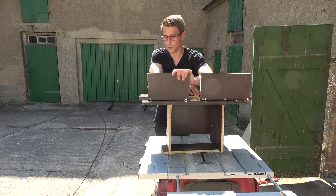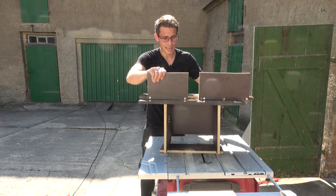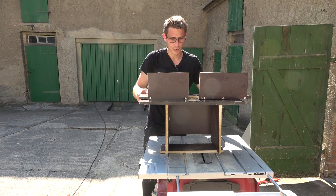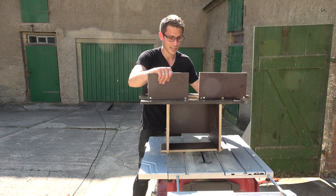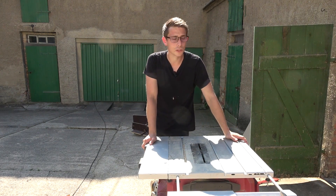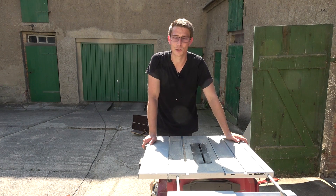This router table is made out of melamine-coated plywood, which is a pretty good material for fences and jigs, but you can already see it's just not looking good overall — the fence is not square to the table. This is why I'm going to get rid of it and build a new one from MDF plates. This router table actually comes with a twist in the true sense.